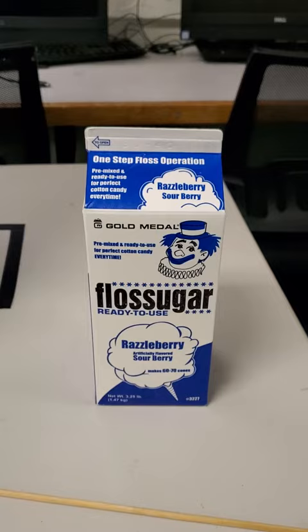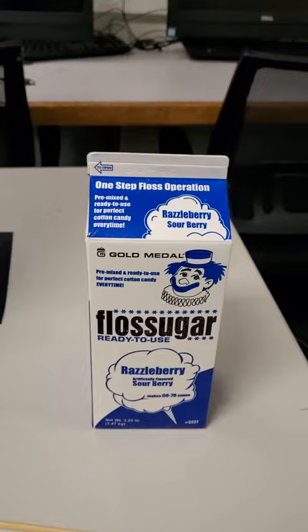I'm using regular Gold Medal Floss Sugar, using a brand new box. I just purchased it three days ago from Gold Medal.